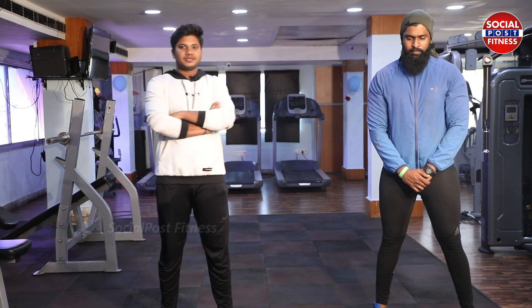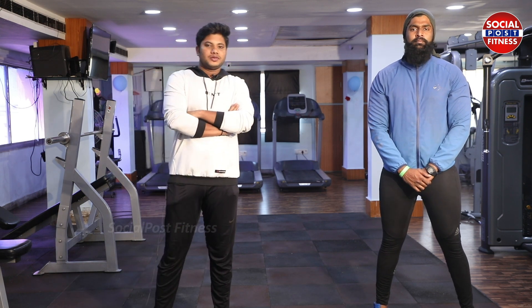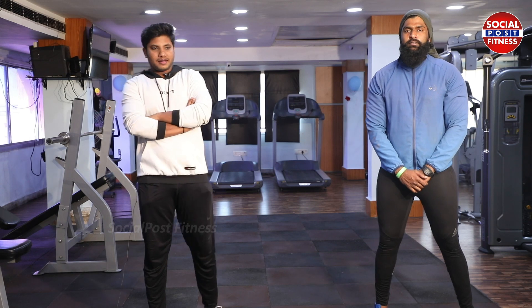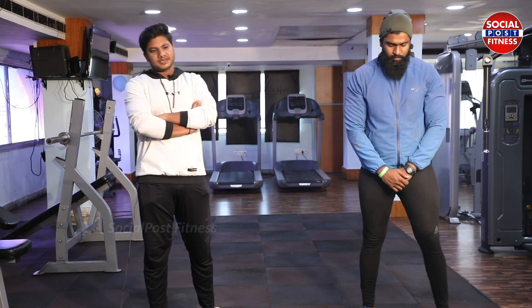Hi, welcome to Shape and Strength gym, Hyderabad Srinagar colony. I am Vasu and he is Neju. Starting initially, I am going to start the gym.